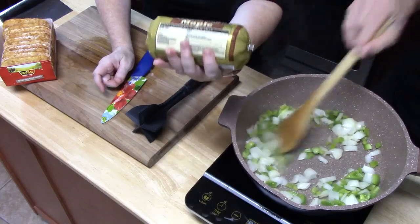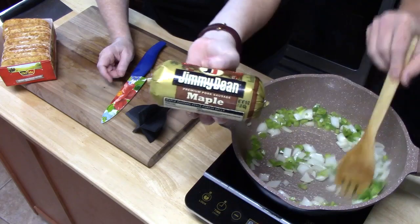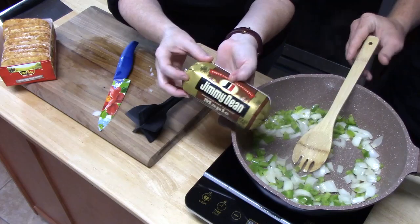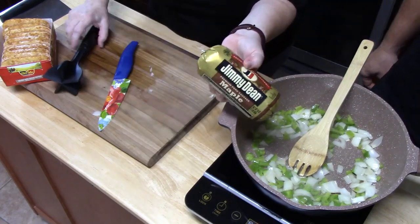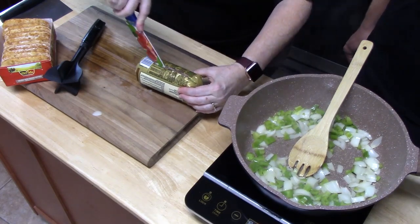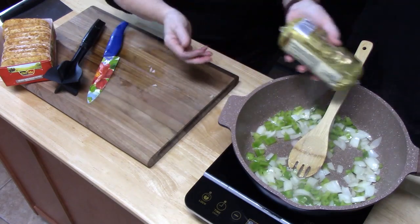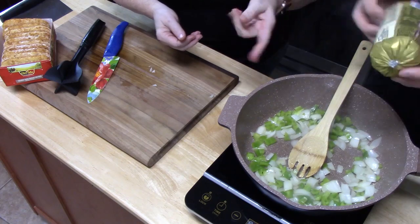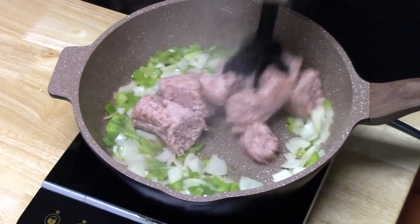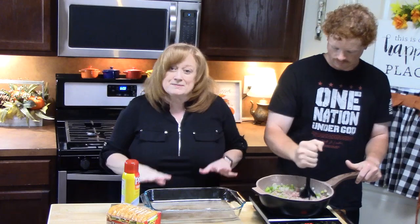Sausage — I've got some Jimmy Dean variety of breakfast sausage; it's maple flavor. You can use any flavor that you want. We tend to like the Jimmy Dean variety because it's got a lot of flavor in it. We're going to cut it open and have Joseph cook this up with the peppers and the onions. He likes chopping the meat up! We're going to chop up the sausage and cook it until it is no longer pink and it's broken up with the peppers and the onions — it smells so delicious.